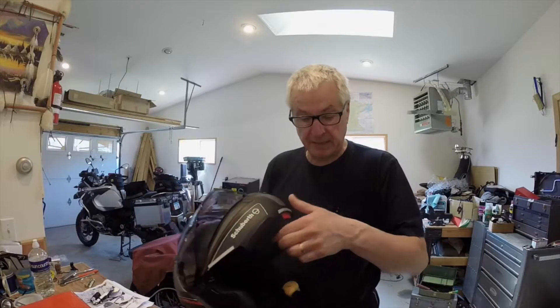I bought a second Bauer lapel mic for doing things like this — for when I'm not in my helmet. If I want to talk into the GoPro, this is the mic I'll use. So once again: area mic testing — that's the original microphone on the top of the GoPro camera — and then testing with the lapel mic from Bauer.